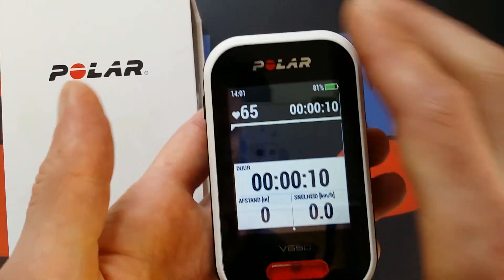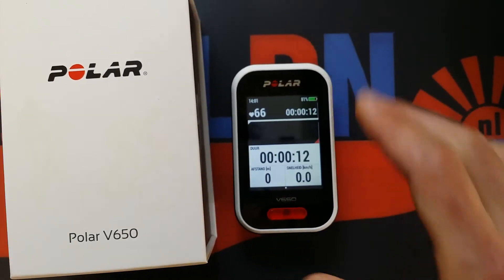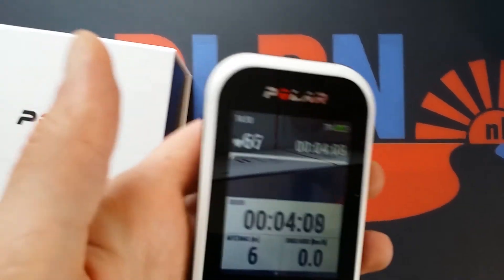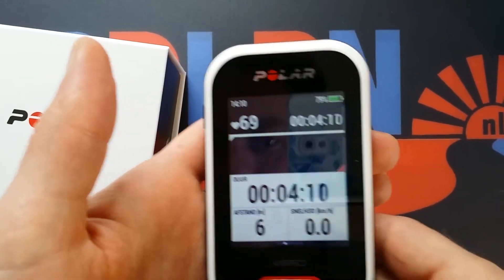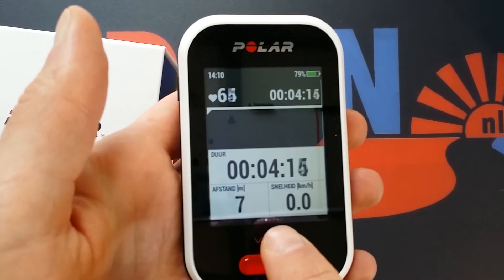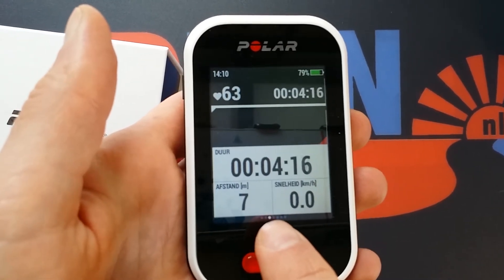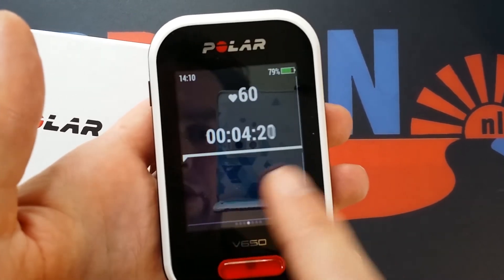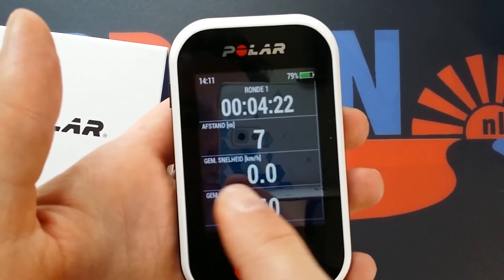I checked the manual to find out why I couldn't swipe. It was quite simple of course — I had not chosen cycling but another sport, and that mode only had one screen.